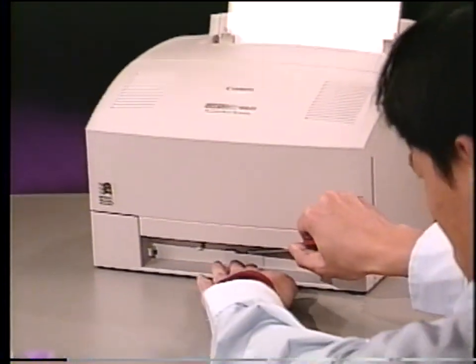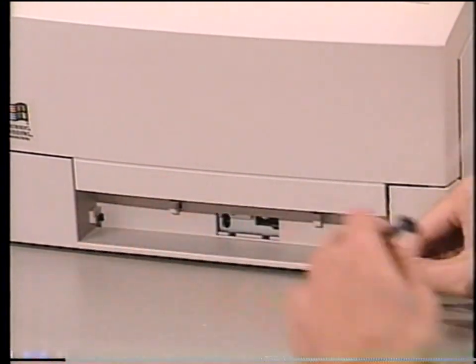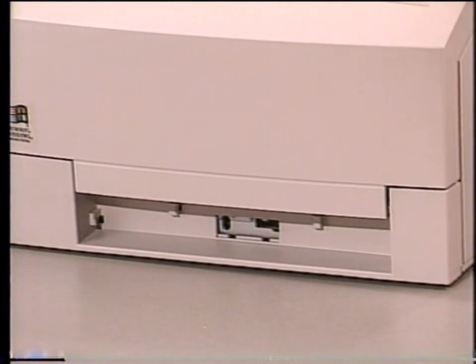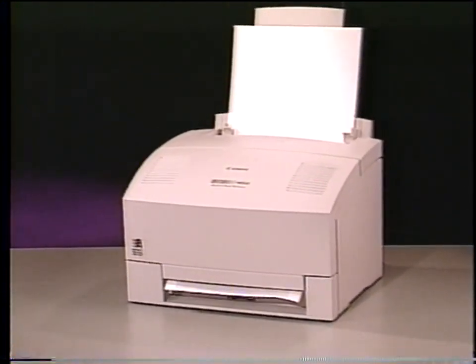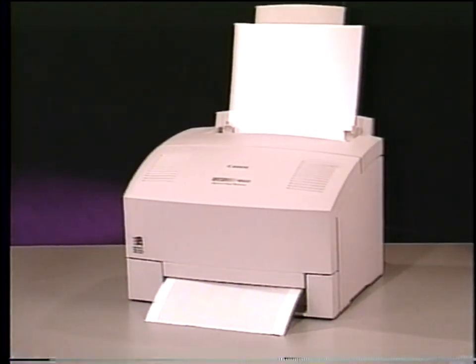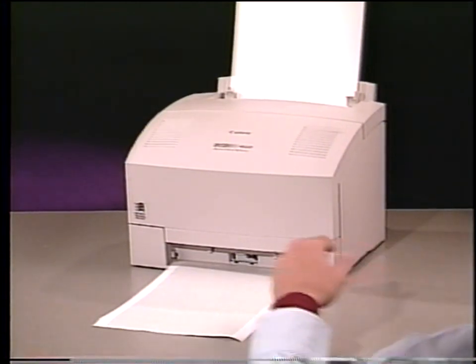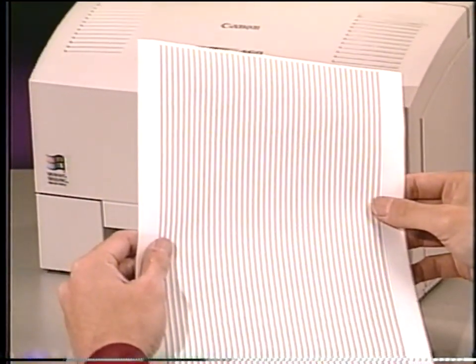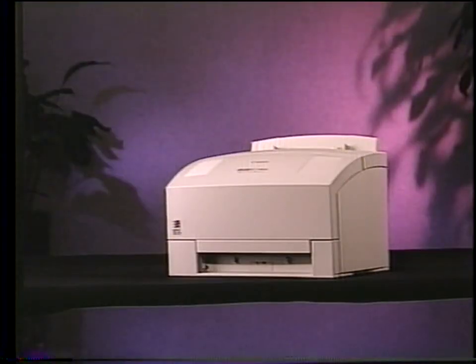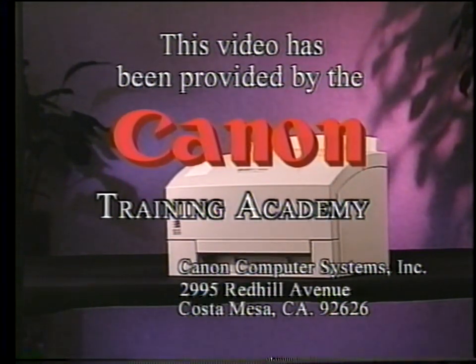To perform an engine test on the printer, use a flat blade screwdriver to remove the EC cap, then use the screwdriver to depress the switch. This completes the LBP 460 Video Technical Training. We hope that this video has been helpful in printer training, and thank you for choosing Canon.